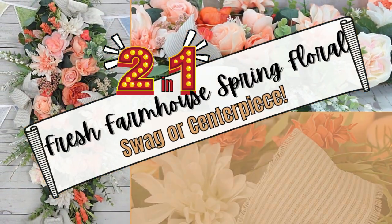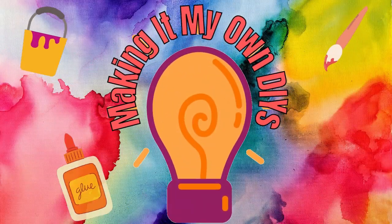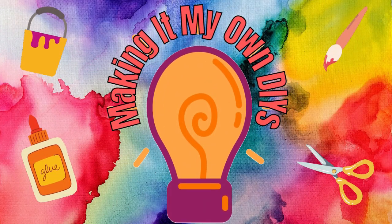Today I've got a two-in-one spring floral — it could be a swag or centerpiece. I'm Brandy, and this is Making It My Own DIYs. Keep watching!